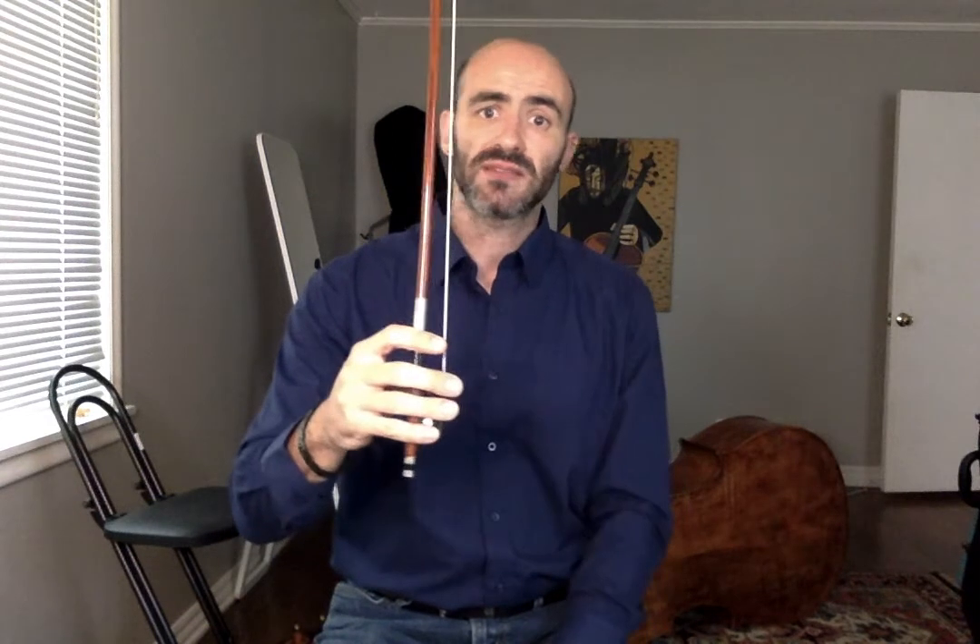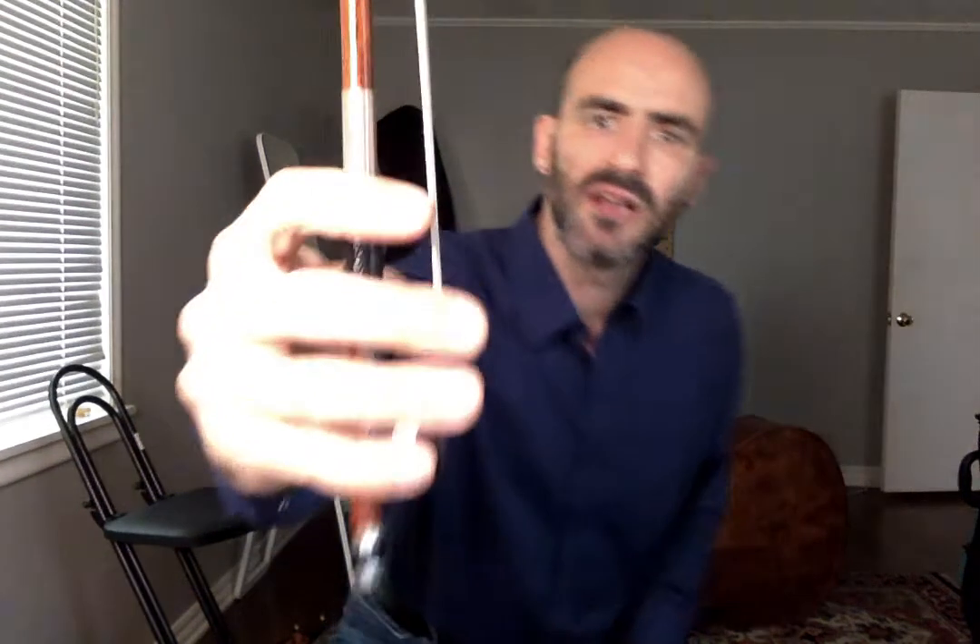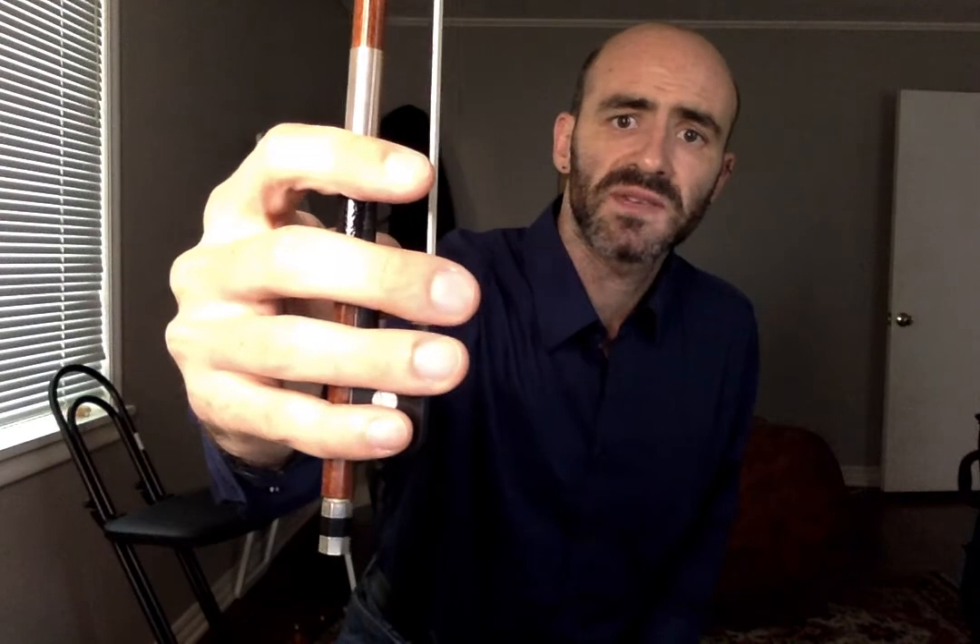We rotate it vertically so that the tip is facing up. What we are after with Slide the Slug is keeping our fingers as they were at the frog — so for me it's a little bit past the frog line — just for your reference, for the middle and ring finger specifically.